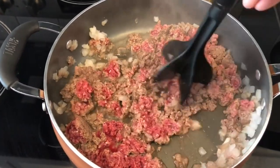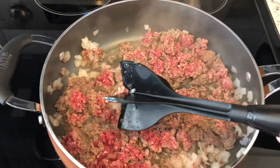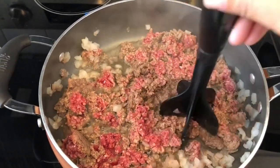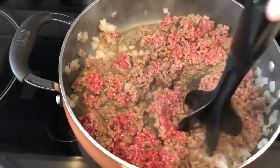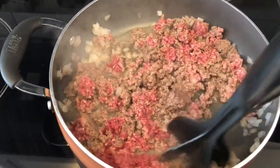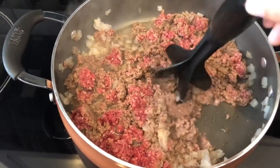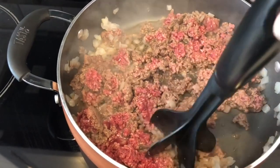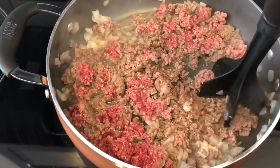I've got my meat and onions going here, and I absolutely love this meat chopper. If you don't have one, it is worth the investment. It gets your meat chopped really fine and I got this one from my local grocery store, HEB. It was like four bucks, so worth it. I'm going to let this continue to cook down and I will be back.